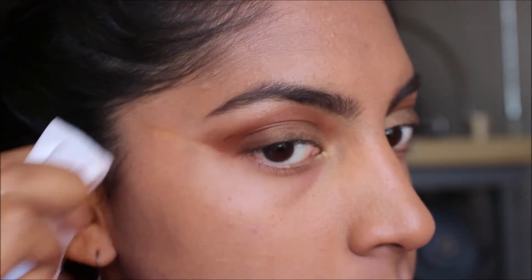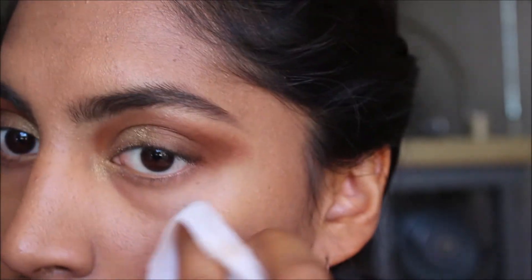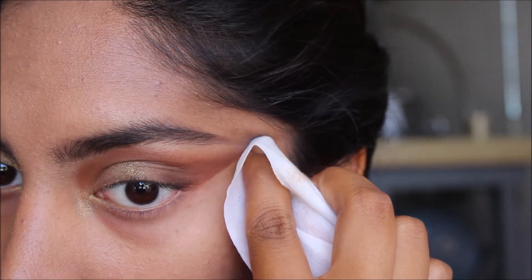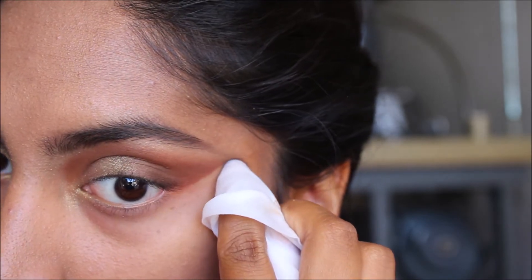Ladies and gentlemen, I, Liz, cheated and used a makeup wipe to create a strong line from the bottom of my lash line to my brow. This will help create an even eyeliner application later.